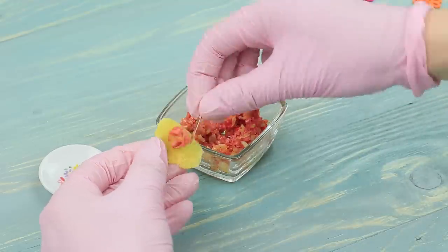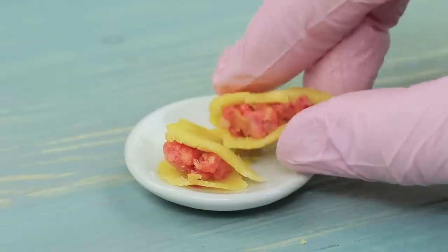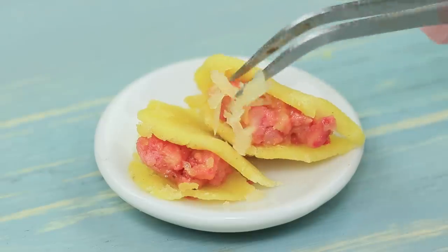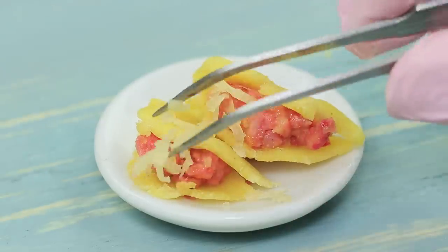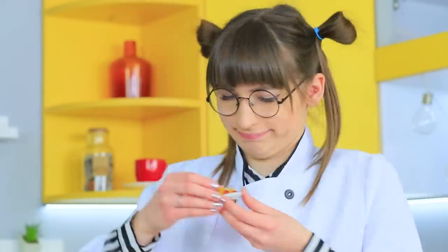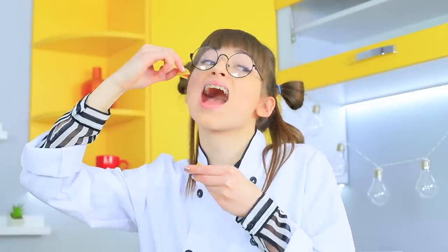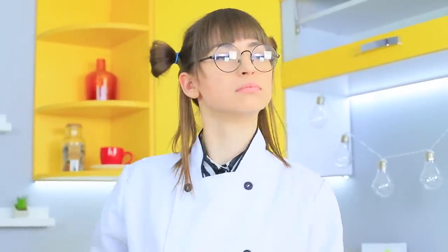Put the filling into the hot tortillas and fold a taco! Sprinkle finely grated cheese on top. Miss Ratatouille is teasing her doll with the delicious taco! She doesn't even manage to finish her lunch when a bell rings — that means she has her first guest! Let's finish our tacos and get down to business!